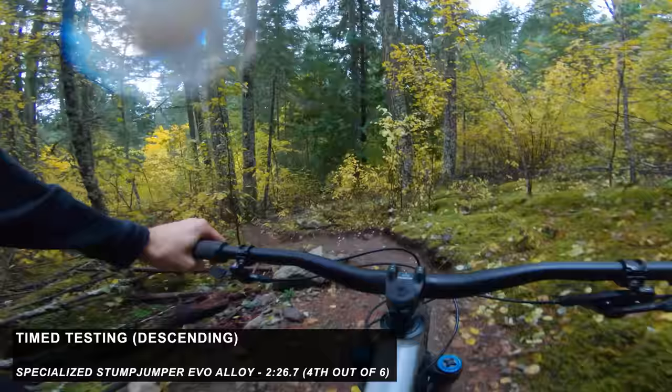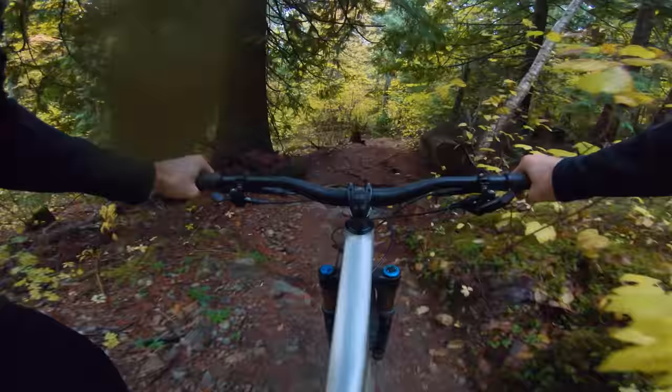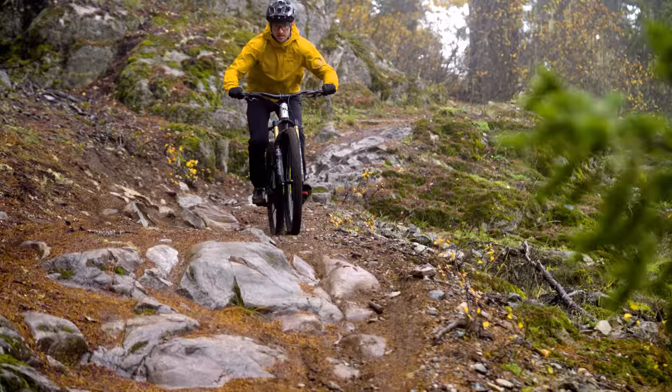Now for timed descending test results. Alicia: the Stumpy was actually fourth place out of six for both Kaz and me. Interestingly, we had pretty much the same ranking for all the bikes. The first four bikes were really, really close — separated within a second and a half — so it's hard to differentiate on one lap per bike. But even though it didn't have the fastest time, for rowdy stuff I'd definitely still choose it. You can make it slacker, it has that extra travel, and I could roll up to an enduro race on this and just be fine.